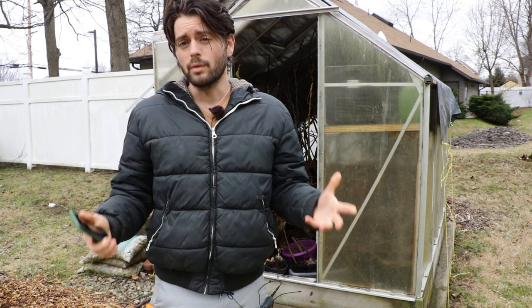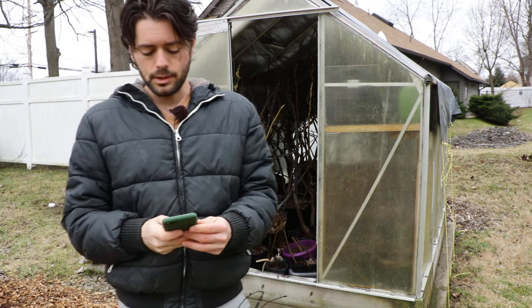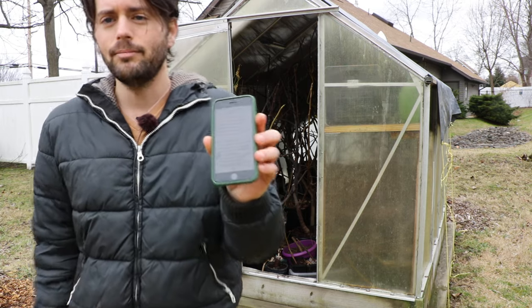All right fig lovers, this is Ross the Fig Boss, and today's video we're talking about a really common topic: caring for our fig trees that are in winter storage. Do we water dormant fig trees? Do we have to care for them? What is the maintenance involved? I've been getting so many questions about this topic that I even created a companion guide.